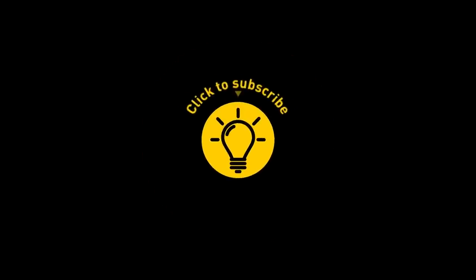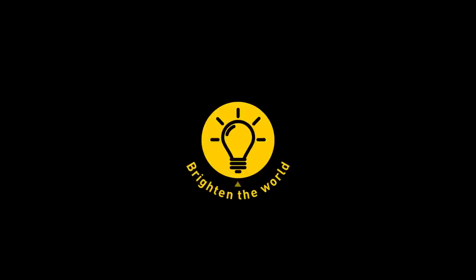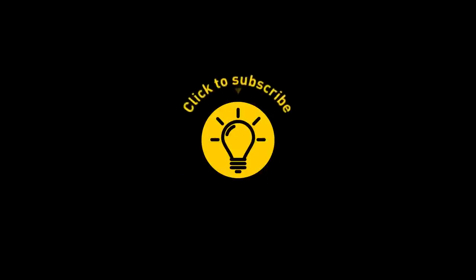That's it for today. If you pacified your curiosity, give the video a like and share it with your friends. Or if you want more, just click on these videos and stay on the bright side.